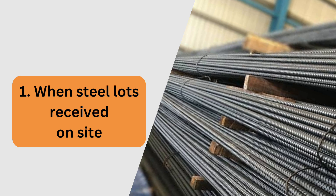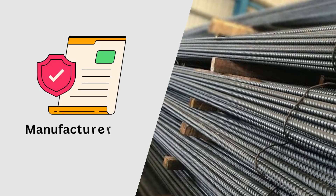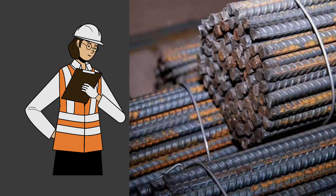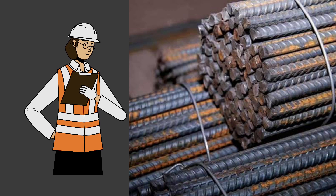First, when a lot of steel is received at site, check the manufacturer test certificate for its actual properties. With each lot of steel, the manufacturer should send a test certificate of the same lot for tests done at their laboratory. Check that the grade of steel mentioned in the certificate matches the order.